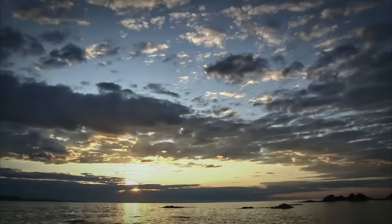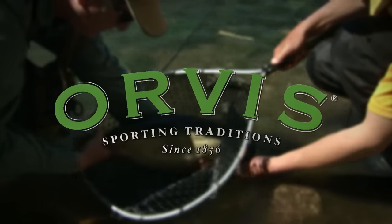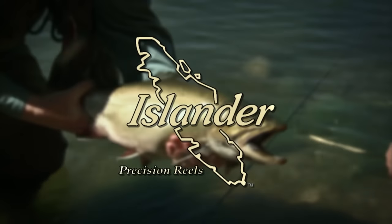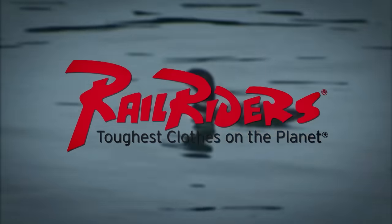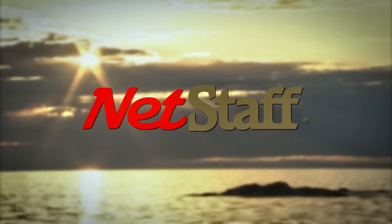The New Fly Fisher has been made possible thanks to the support of Orvis Sporting Traditions, Islander Precision Reels, Scientific Anglers, Rail Riders Outdoor Clothing — the toughest clothes on the planet — Net Staff, the world's first wading staff and net.